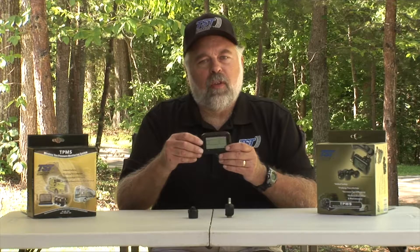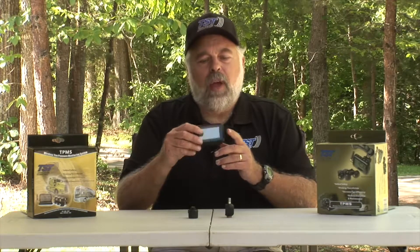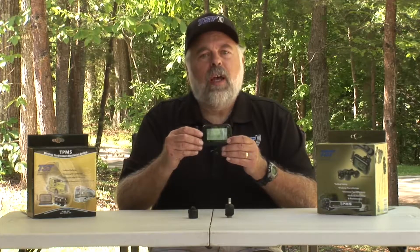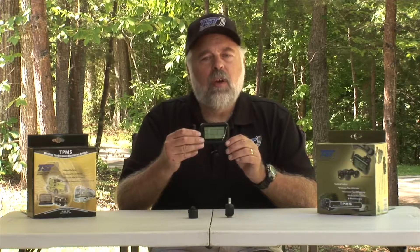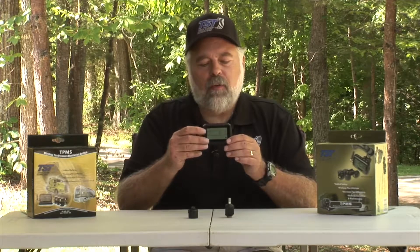Now we're going to talk about coding the sensors into the monitor. First of all, you want to turn your monitor on, and you'll notice there is a battery indicator in the right-hand corner. You want to make sure you have a charge. When you get it out of the box it should be charged, but you should put it on a charger for a little while just to be sure there's enough battery power in the monitor.